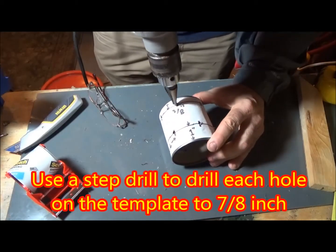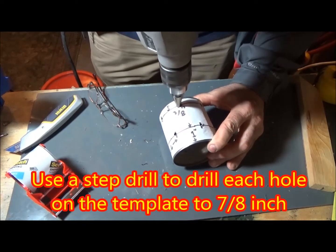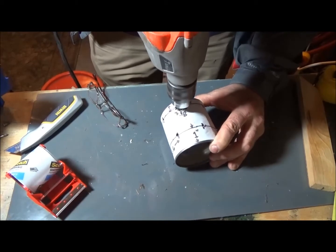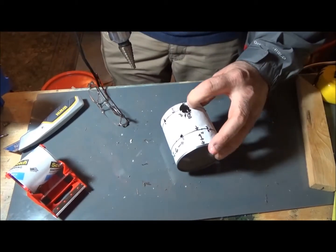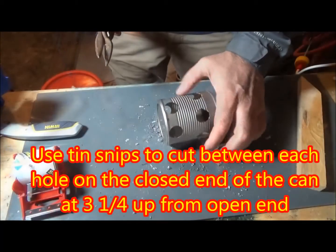Now that the pilot holes are done, take a step drill and drill through each hole, stepping it out to a full seven eighths inch diameter. My step drill was seven eighths at the largest, so it was pretty easy — I just drilled all the way through.